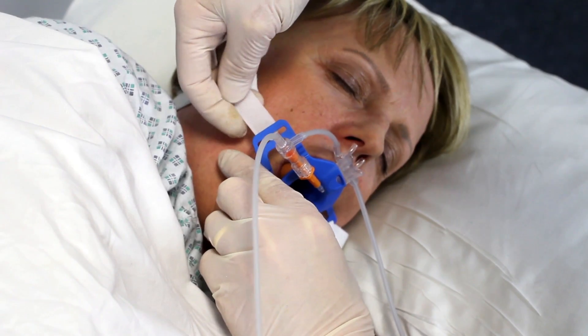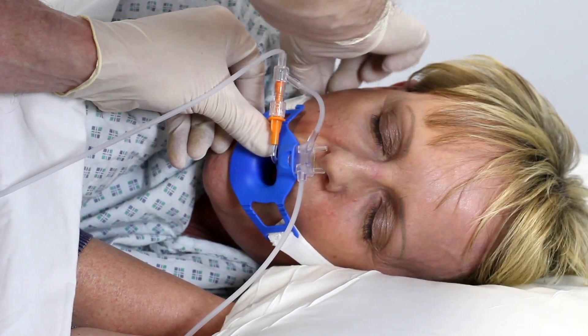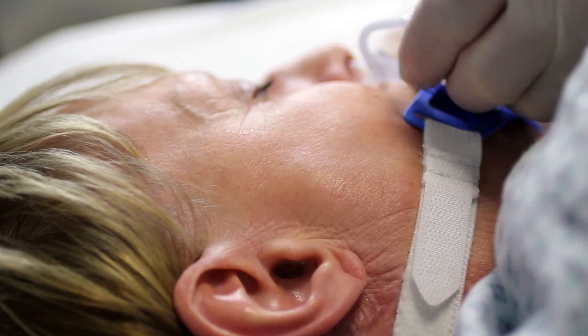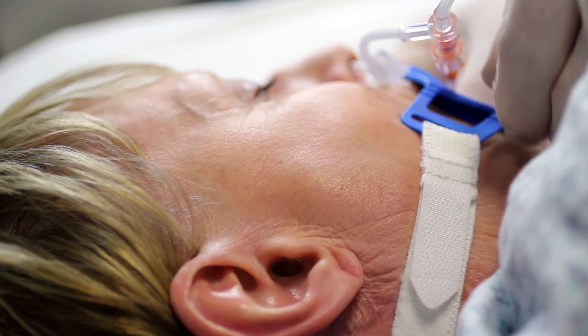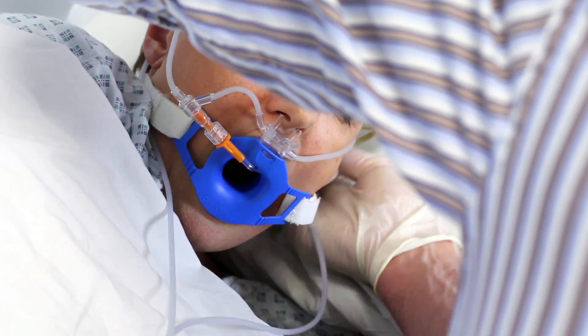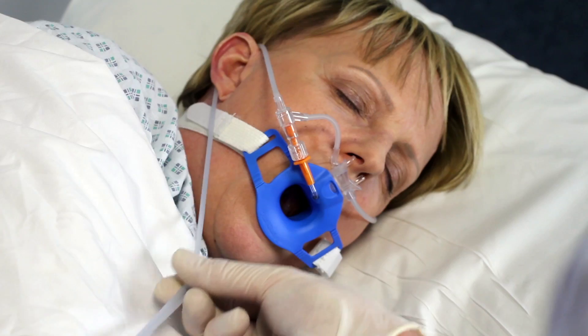Place the strap around the patient's head and feed the ends through the slits in the wings of either side of the bite block. Pull these through and adjust until tight and secure with the Velcro fastener. Pass the cannula tubing over the patient's ears and down under their chin. Move the sliding collar towards their chin to create a secure and comfortable fit.